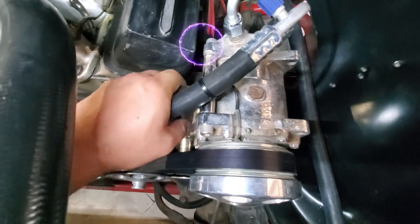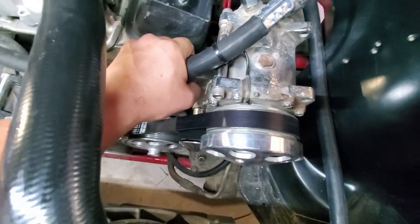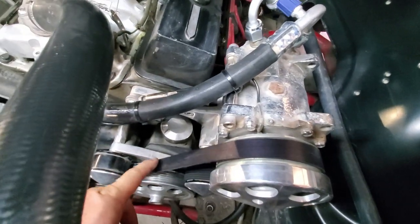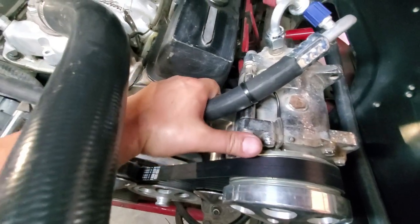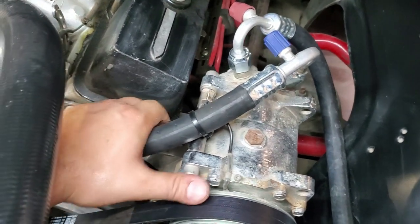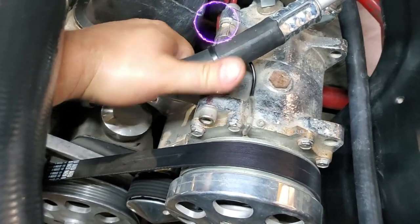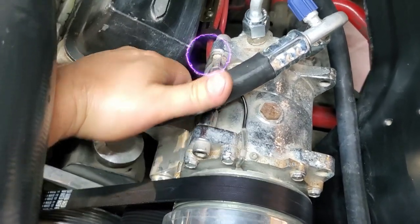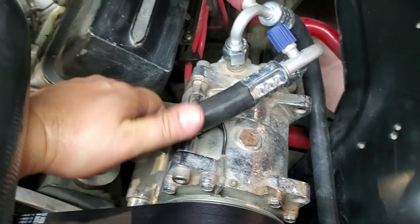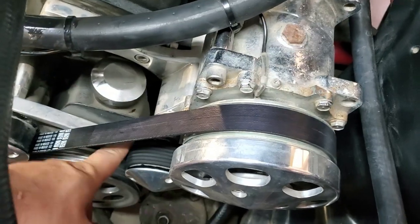What you're seeing me do here is rotate a threaded shaft — it's got left hand threads on one side and right hand threads on the other, with two heim joints attached to either end. Rotating that shaft pulls the compressor away from the valve cover, which is essentially what makes my belt tighter — hence being a tensioner in our case. Once you get it all tightened up, your end result should look something like this.